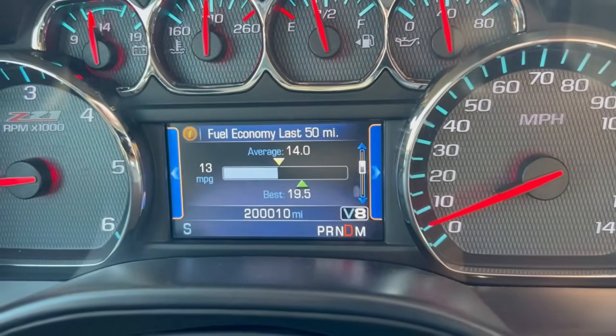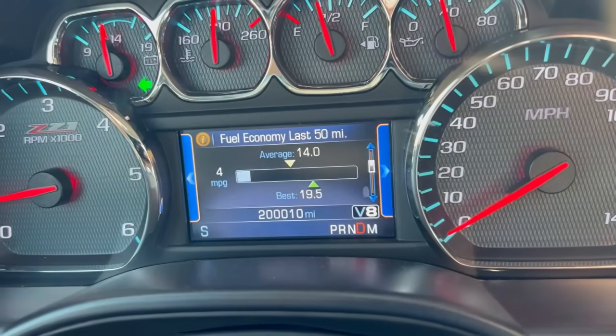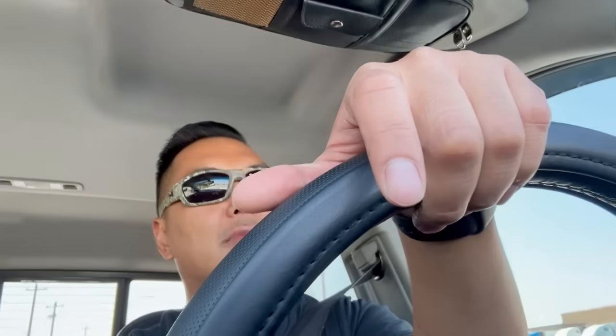I totally forgot to record it, but finally broke the 200,000-mile mark on this truck. No check engine lights so far on this tune either. The stock 87 tune on the Diablo tuner has been doing pretty good — drive ability has been really good as well. I'm gonna stick with it and keep rolling. Truck's been running pretty good at this mileage — can't complain.